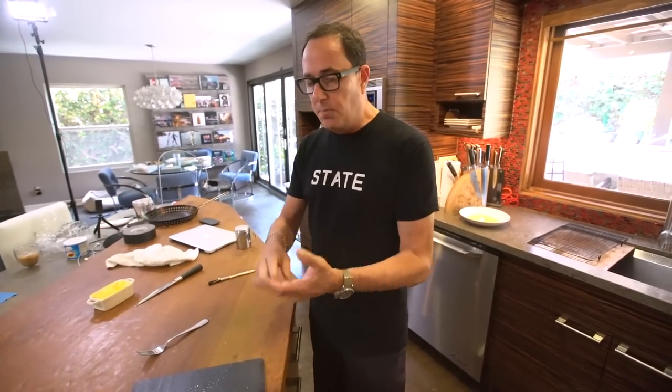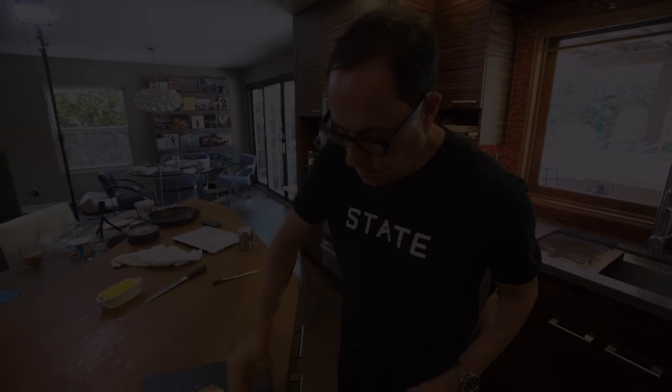Thanks for hanging out. Make this. Get a waffle iron, borrow a waffle iron, get some good bread. Make this. It's that simple. Thanks for hanging out. See ya, bye.